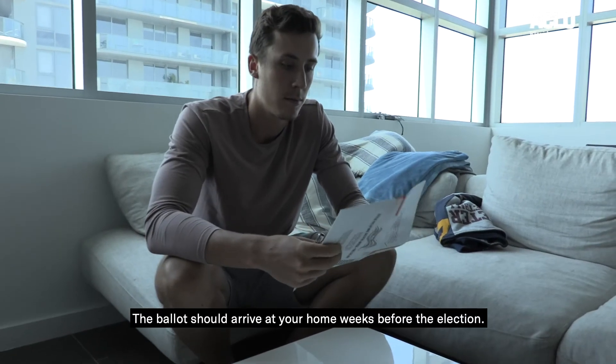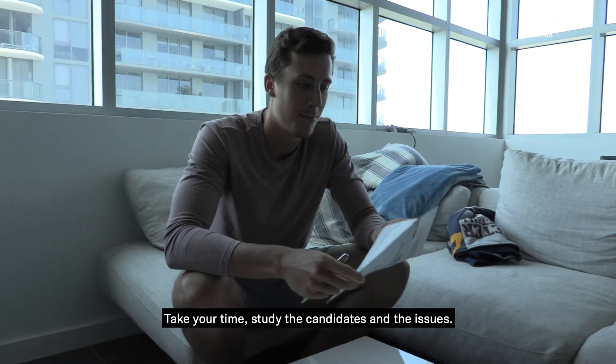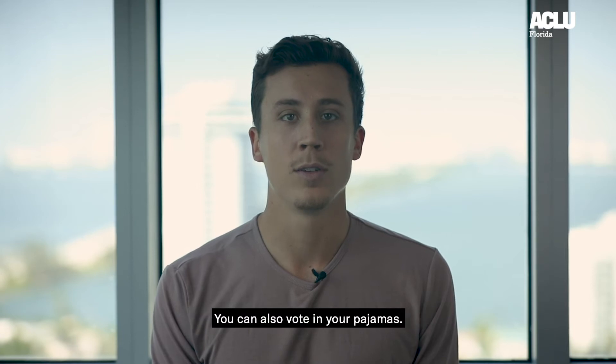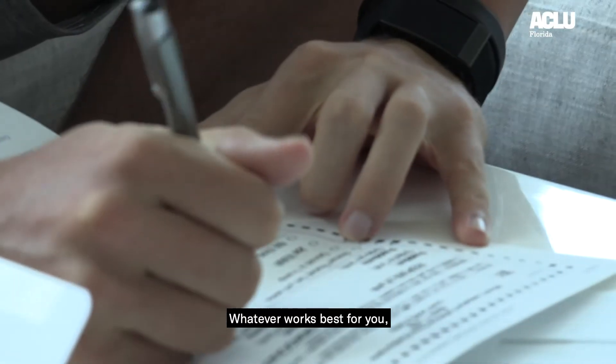The ballot should arrive at your home weeks before the election. Take your time. Study the candidates and the issues. You can vote alone or with your loved ones. You can also vote in your pajamas.